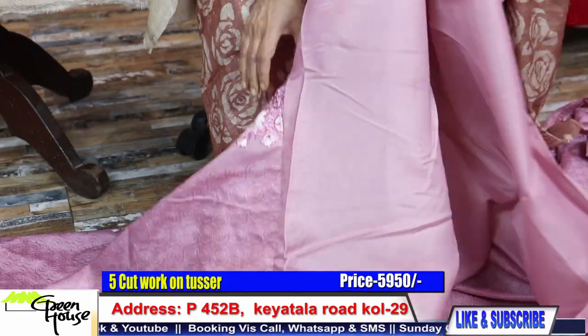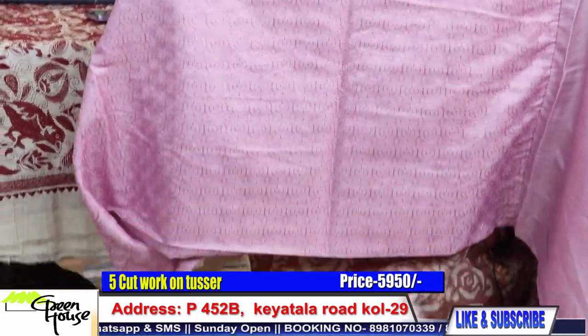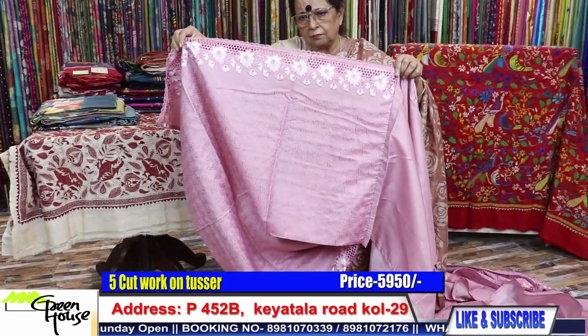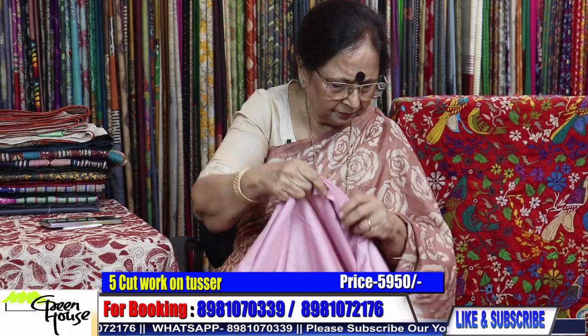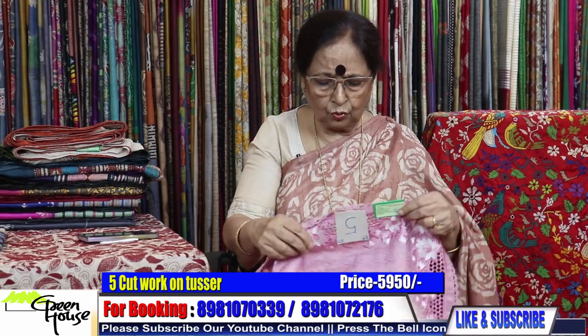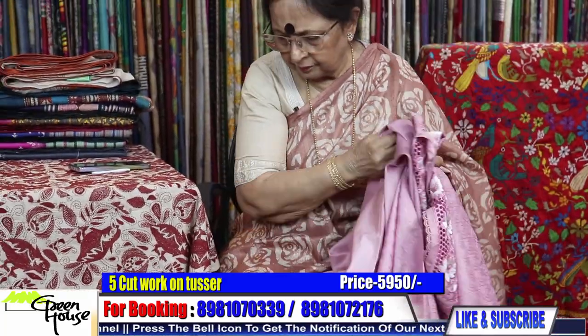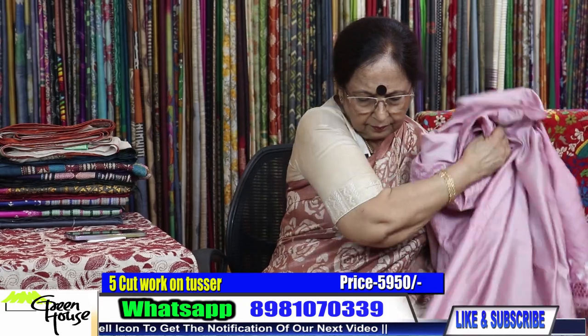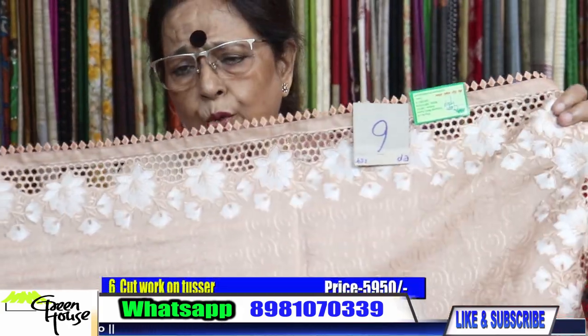Our blouse section — we have given like this, this is the blouse section of the saree. A rich one. And the saree — how much? 5950 please. 5950, this is the one. And this is again one cut work I am showing you, also going for 5950.